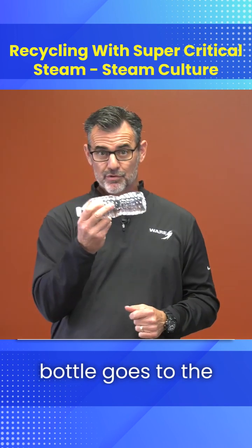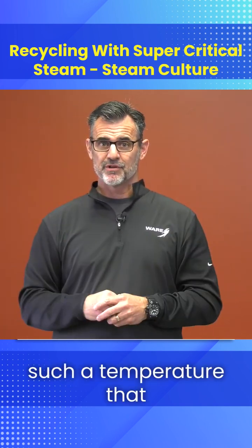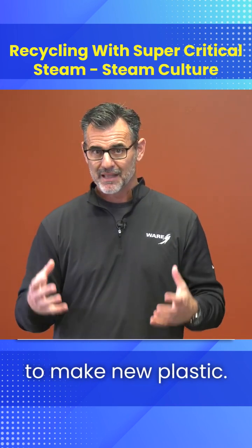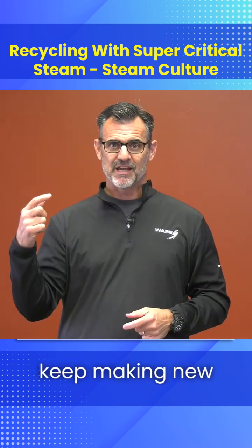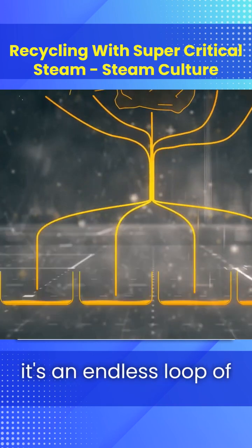So when this water bottle goes to the landfill, they will heat it to such a temperature that they're going to be able to make new plastic. Then they'll just keep making new products. The idea with the technology, again, is that it's an endless loop.